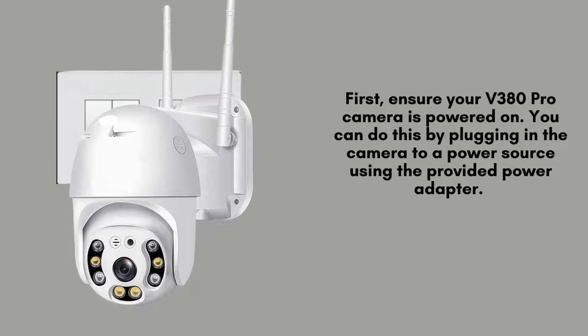First, ensure your V380 Pro camera is powered on. You can do this by plugging in the camera to a power source using the provided power adapter. Wait for the camera to boot up, which usually takes a few seconds.